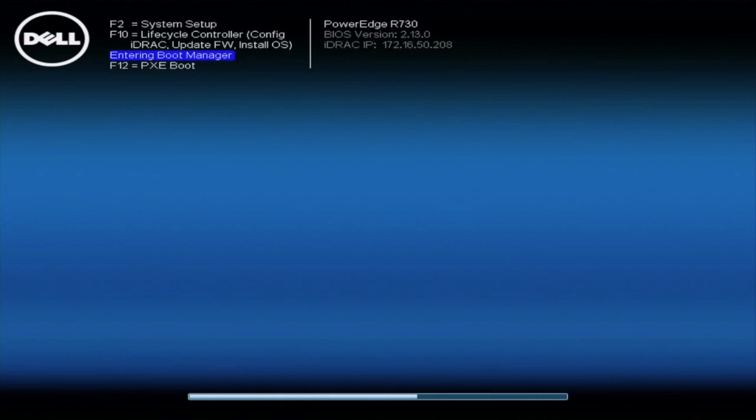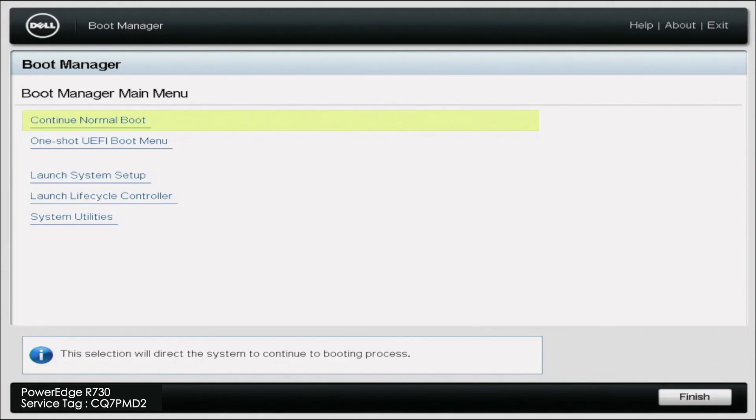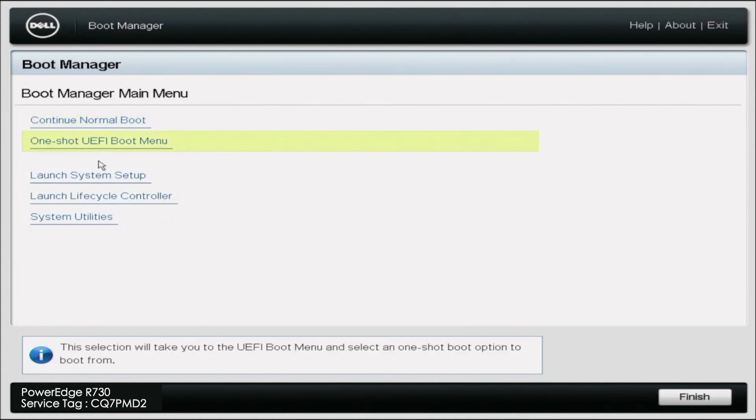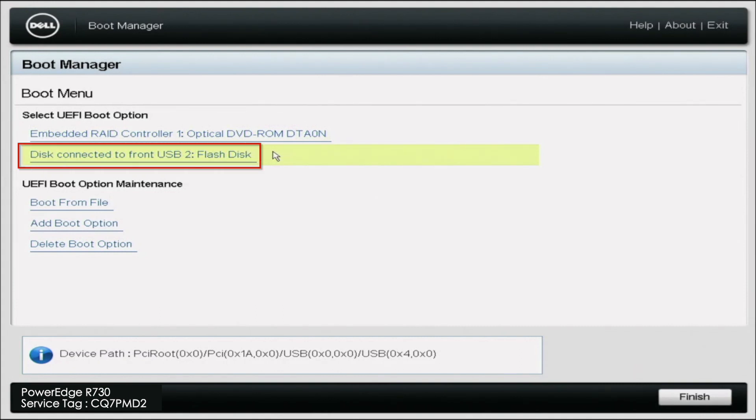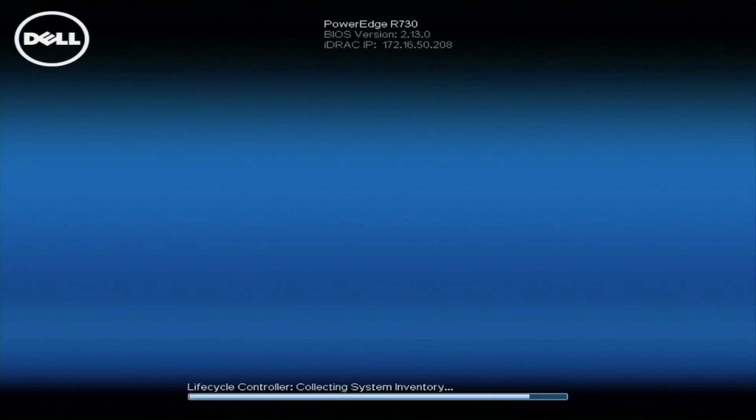Now that we've covered everything we need, go ahead and start booting up your R730. During POST, press F11 to enter the boot manager. Once in boot manager, click on the one-shot UEFI boot menu. In here, select the device that represents your USB drive and click it — this will automatically start up the Windows Server 2016 installation.